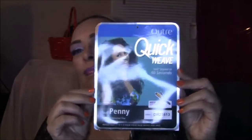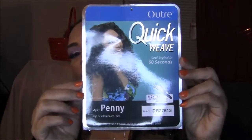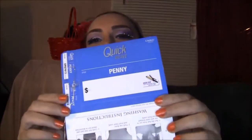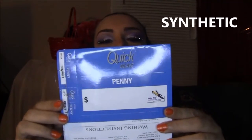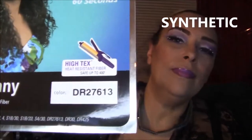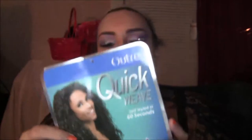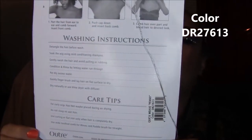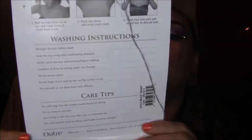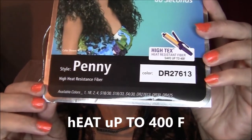Here's the star card — Outre is a quick weave, basically a half weave, called Penny. It's in the color DR 27/613, a nice ombre dark and blonde. Here are the washing and care instructions on the back, and at the bottom you can see all the different colors it comes in.